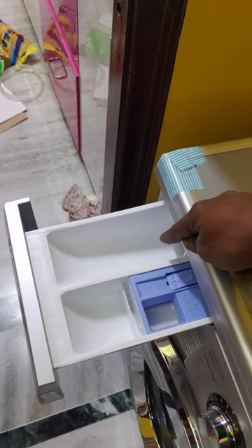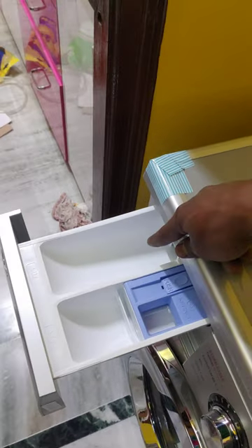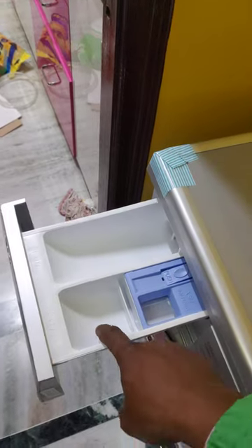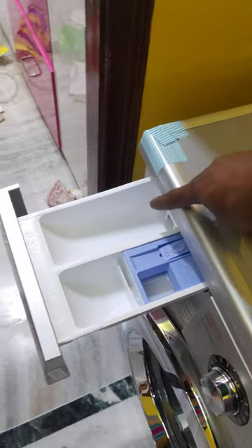This is the main washing compartment. The main washing compartment means this is where the liquid detergent goes. This is the pre-washing compartment. You have to put detergent in the main washing compartment.